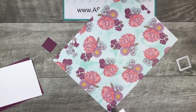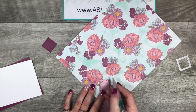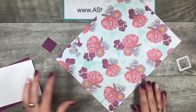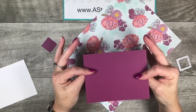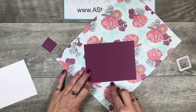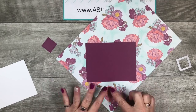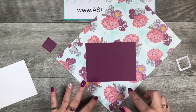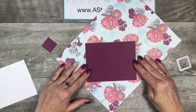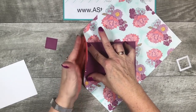We're going to take a ruler and from the bottom right corner we are going to measure up three and a half inches — and don't worry, this is all the measuring you're going to have to do. I just put a little pencil mark right here and we're going to bring in our Rich Razzleberry layer. I'm going to eyeball this and place it right on that pencil mark, making sure that I've got it centered and I want a perfect triangle at the bottom of this layer. Once you have that and it looks even, we're going to take the left side and press it up against our Rich Razzleberry layer.